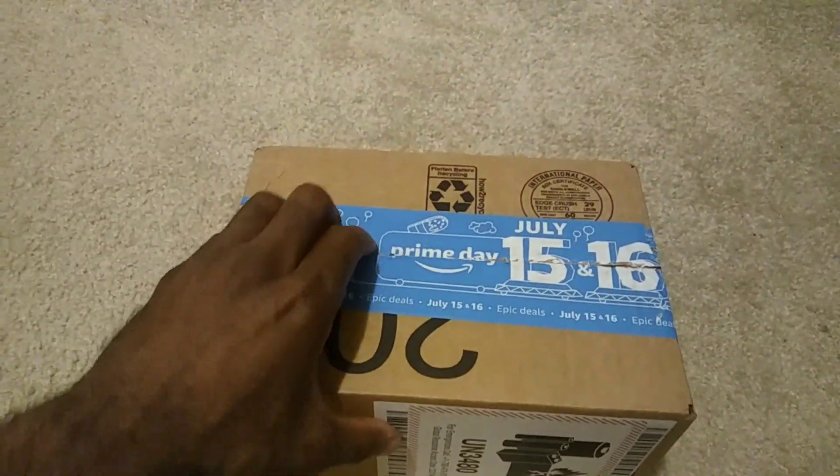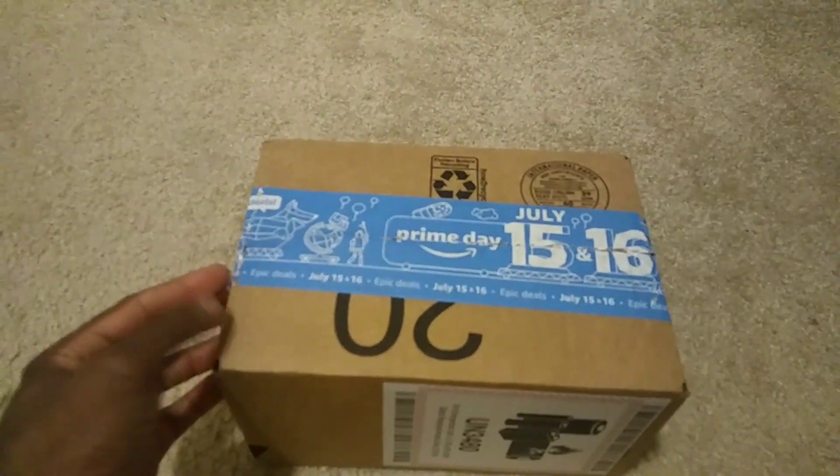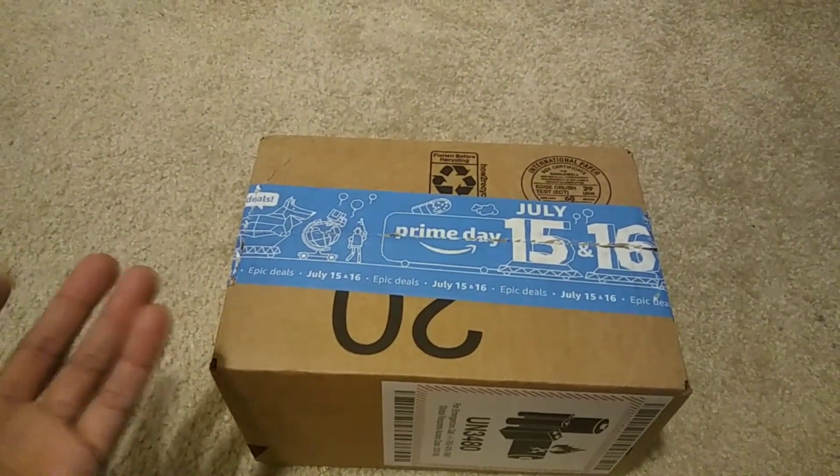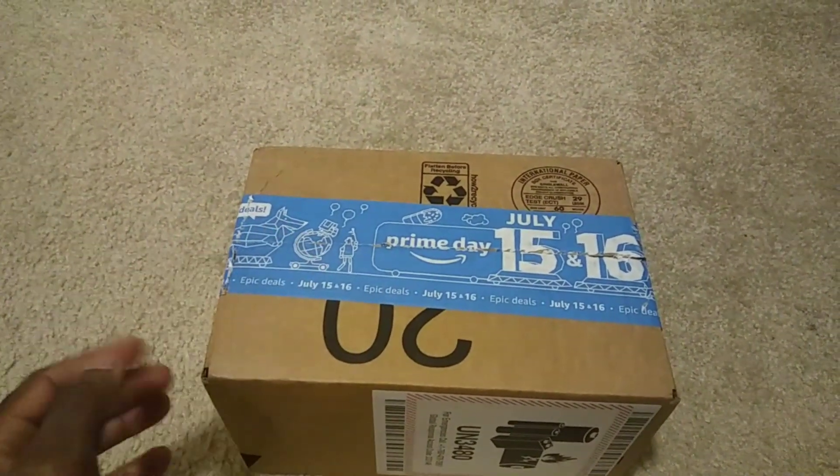What's going on guys? JT here with another quick unboxing. I said every time I got batteries I'd go ahead and do a quick unboxing so I could show you guys how they're packaged and also show you how the LiPos are balanced when you get them.